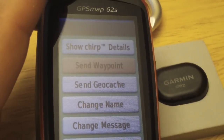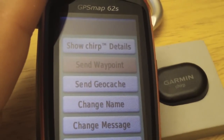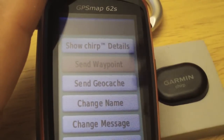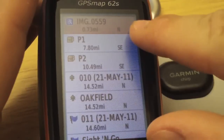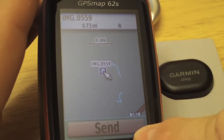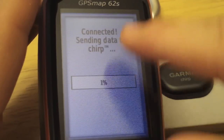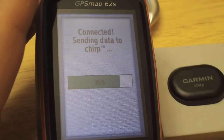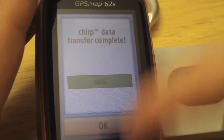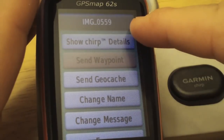Let's send it a waypoint. Assume we're at a trailhead — we're walking by and told to turn on our chirps. That will give you the coordinates to the portage area, the cabin, or wherever. So let's choose send waypoint. Notice here it says 'send' — if you see 'go', you're not connected to the chirp. Let's tap send and it will transfer the waypoint details to the chirp.